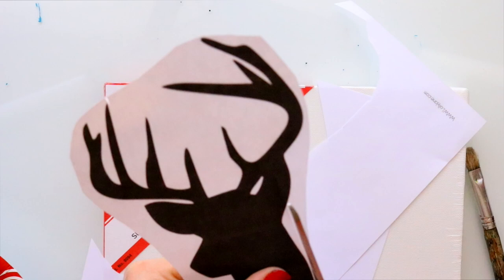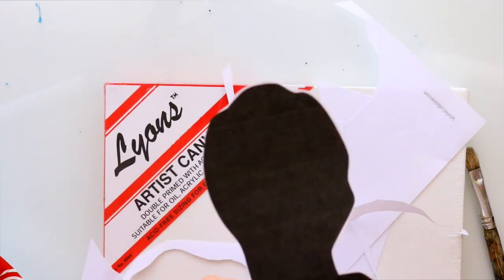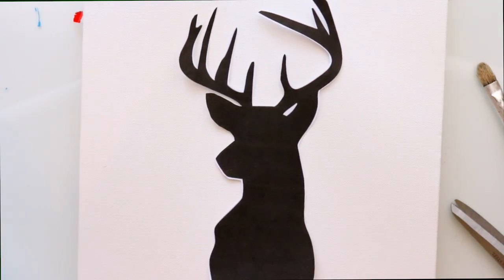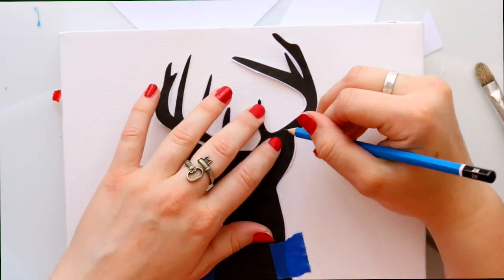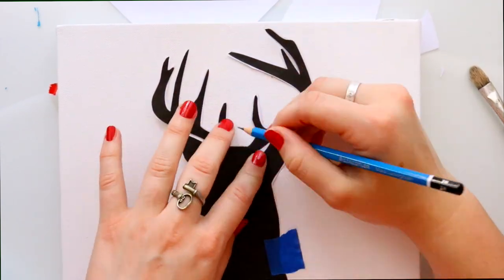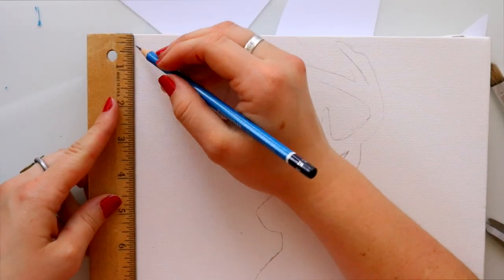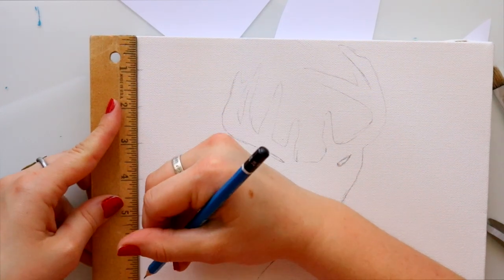The first step is to go ahead and cut out the deer silhouette, then position it onto the canvas wherever you'd like it to go. Then take a little bit of that painter's tape — or if you have masking tape — just to hold down the deer head in place while you go around and trace around the deer silhouette.